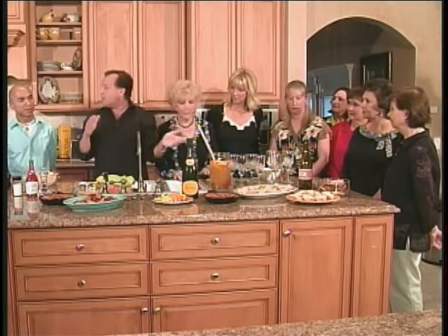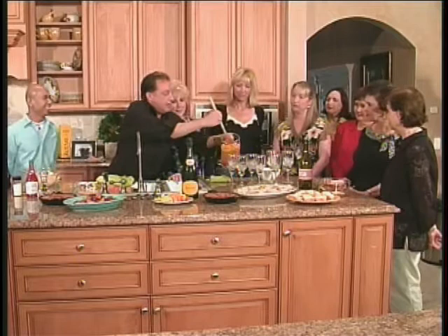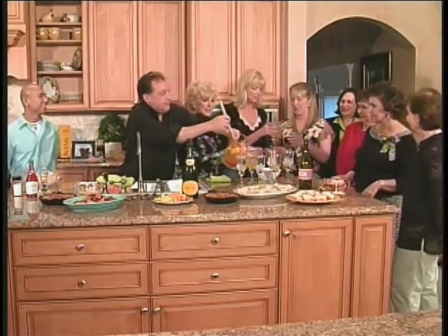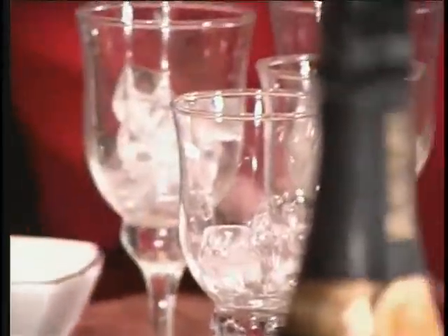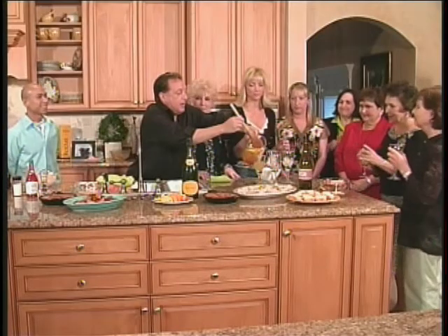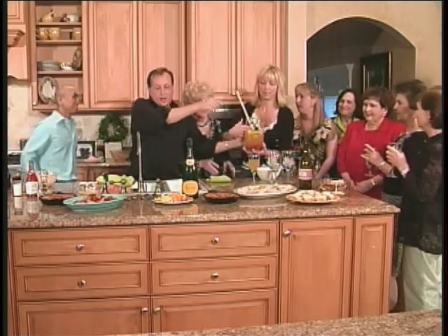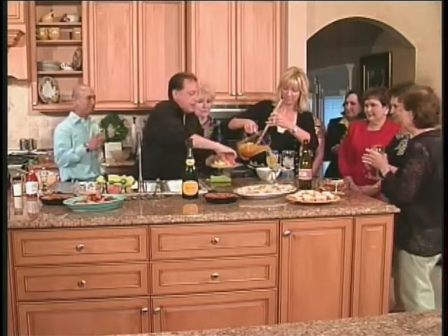So what I want to do is pour some white sangria for everyone and we're going to have a little toast. It smells so good — it's fresh! I want to add a little piece of fruit for everyone so it looks pretty. Presentation is everything, just as you did in your kitchen and just as we did today.